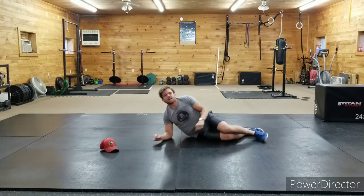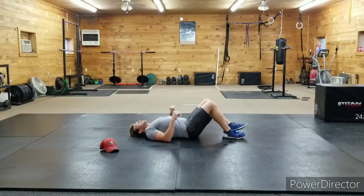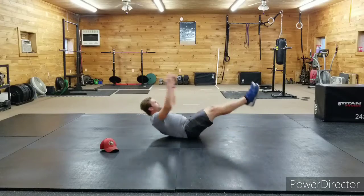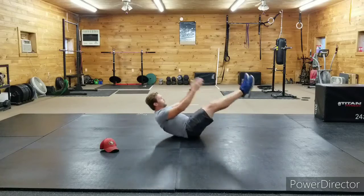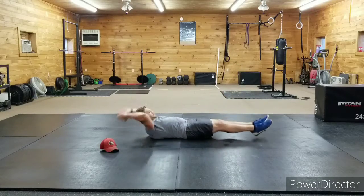Drop it — good. Eighteen v-ups, right into it. Here we go: one, reach for those toes, two, three, four, five, six, seven.